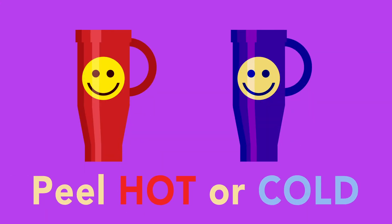With VersaSheen, you can peel it hot or cold. Depending on your workflow, you can peel immediately, or you can set it aside for later.